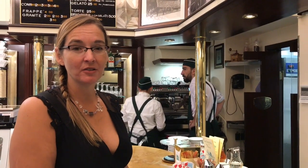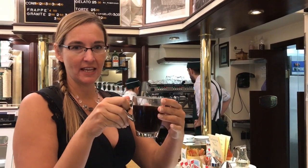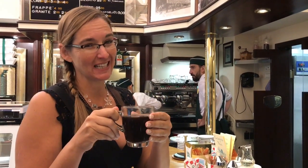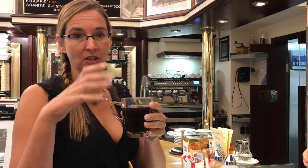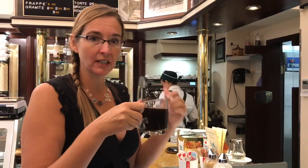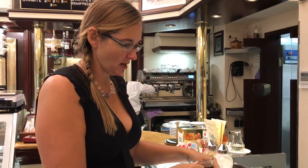Café Americano is the closest thing you're going to get to drip coffee here. We don't have drip coffee in Italy. Instead, they make a shot of espresso and then draw water through the espresso until it's raised up to the level you want. So it doesn't really taste like American coffee — it's espresso that's watered down. There are two names for it: either Café Americano or Café Lungo, which means a long draw on the water.